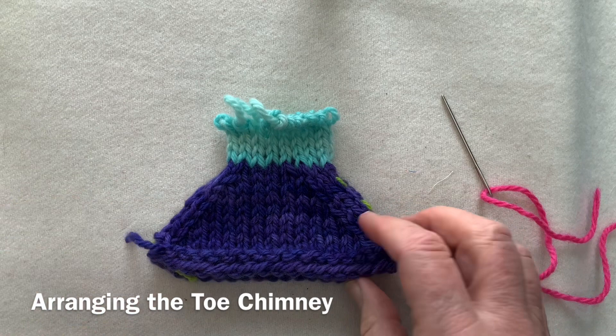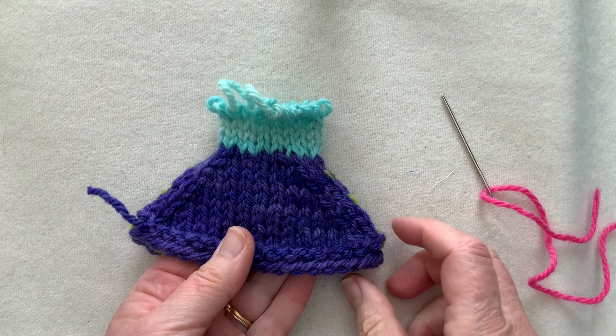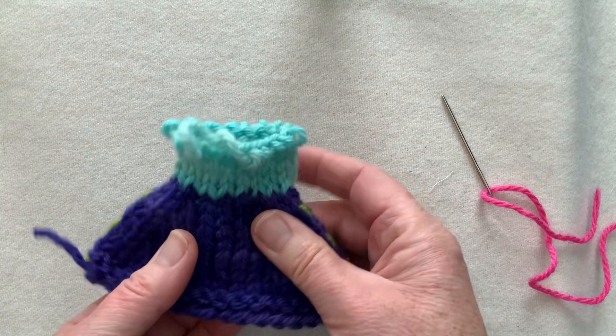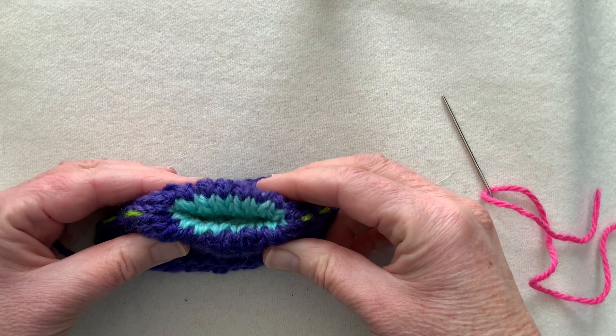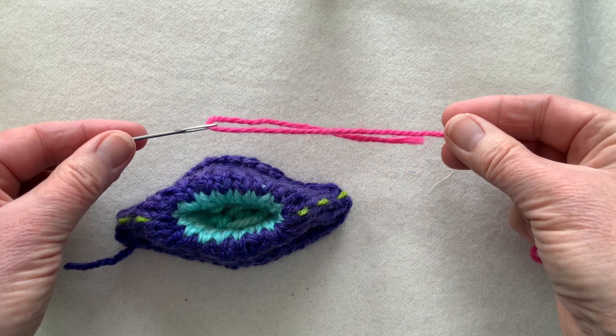Allow me to introduce you to the sock toe chimney — a method I've been teaching for 25 plus years as a way of making it easier to graft the toes of your socks, also introducing you to the wonders of waste yarn. The dark blue is my completed sock toe, and on completion of the sock toe at the side of the sock, I've tied on a piece of contrasting similar-weight solid-colored waste yarn and worked about five or six rounds of stocking stitch. The chimney needs to be long enough to tuck down inside the sock, and this gives you a color-illustrated guide to grafting — grafting, sometimes called kitchener stitch, is simply a row of knitted stitches threaded in with a darning needle.